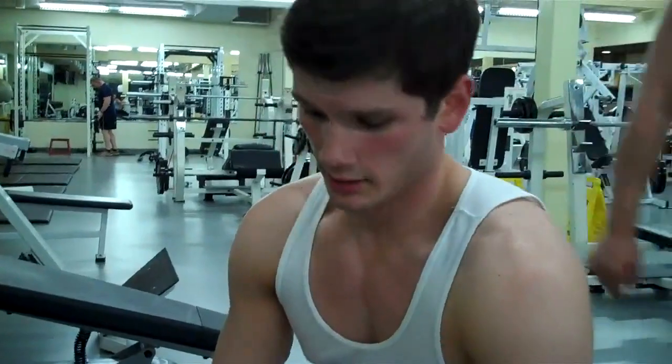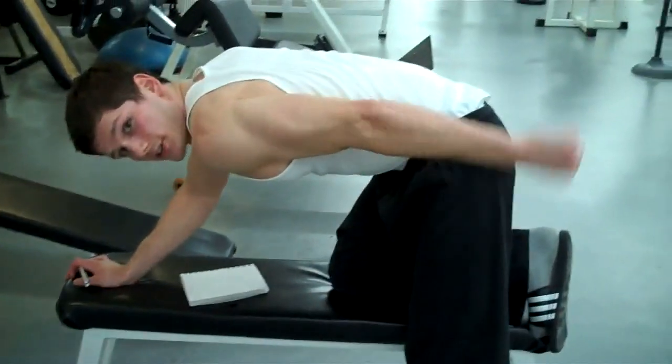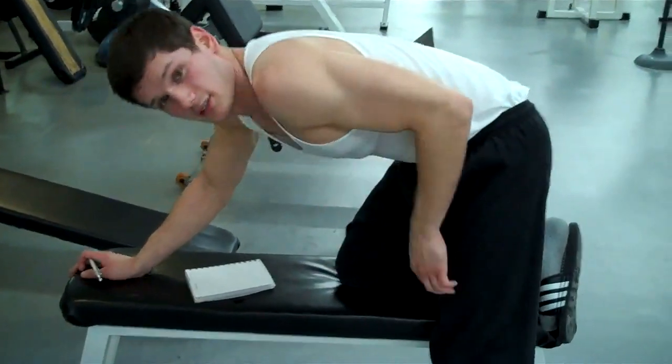I don't really know what it's called, but we're starting to do triceps. What are we doing here? This is a tricep exercise with the use of dumbbells. What we do is we lean over just like this, then we do a reverse hammer curl to isolate the triceps.